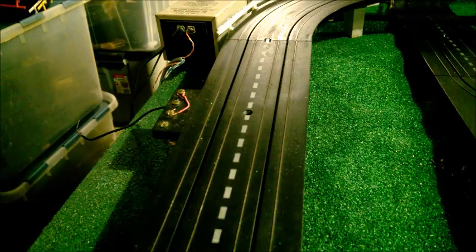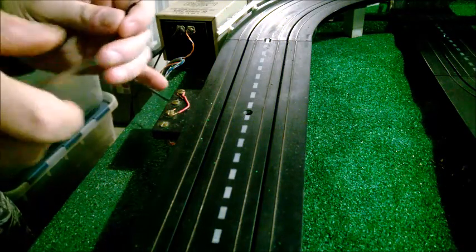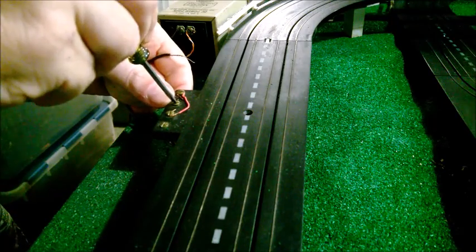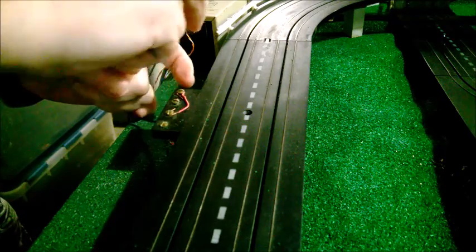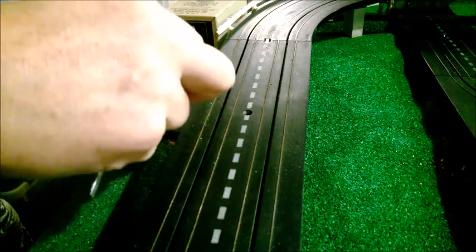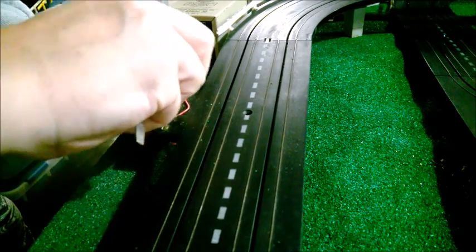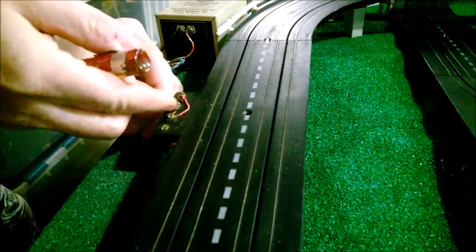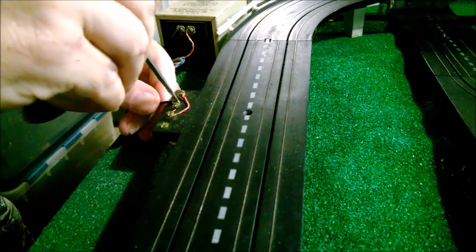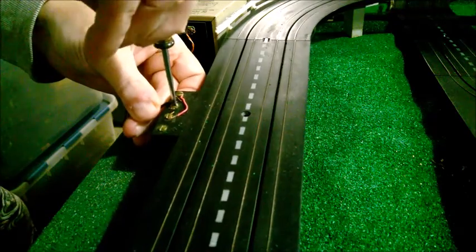What you're going to do is take the wire from the first controller and come here to screw number two, loosen the screw up — you don't need to take it all the way out, just enough to get the wire under it. Take your wire, wrap it around, make sure it can't touch anything, and then screw the terminal down so it's good and tight.